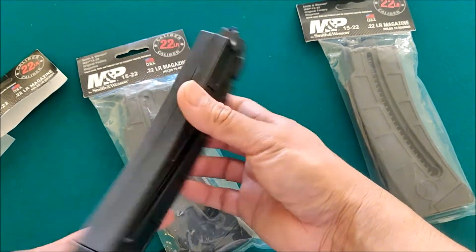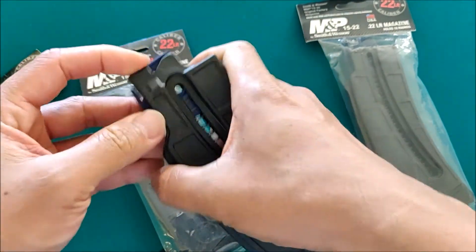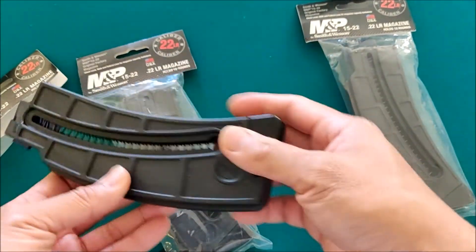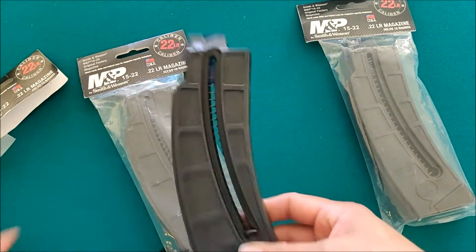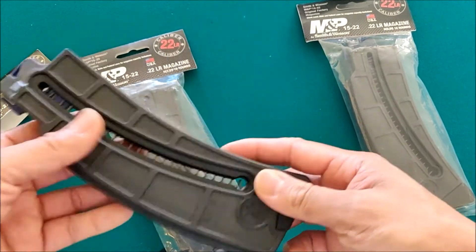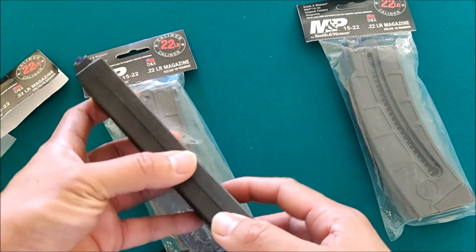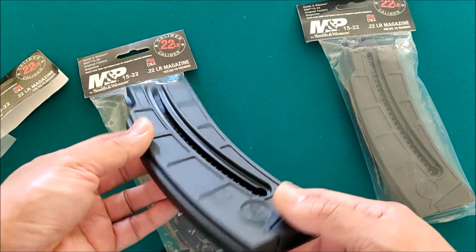So this is how it looks like. Pretty solid, good quality — what else can you ask for? So if you guys are looking for an additional magazine for your M&P 15-22, I suggest going to MidwayUSA and I will provide the link below. Again, this is not a promotional video from MidwayUSA, just sharing what I got. Thank you.